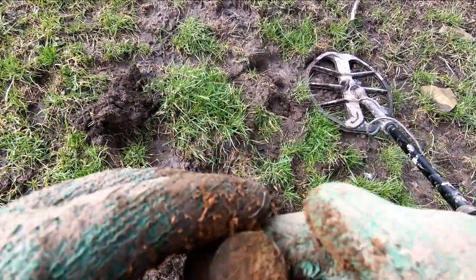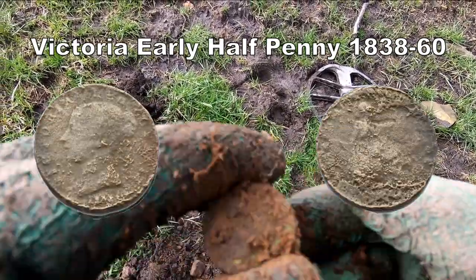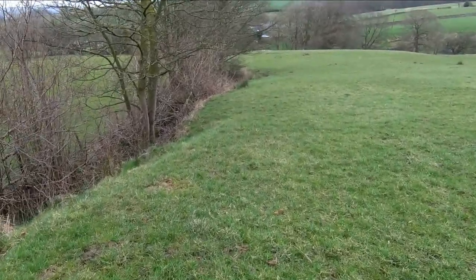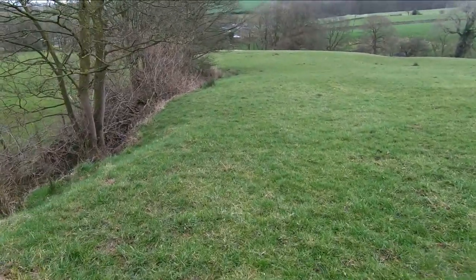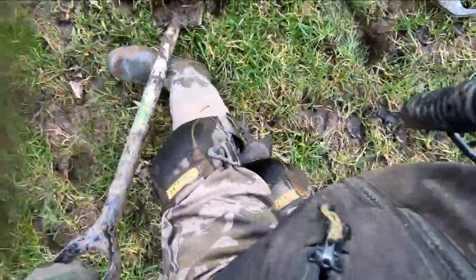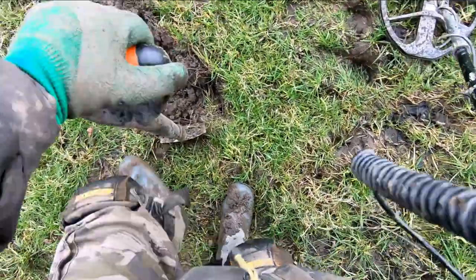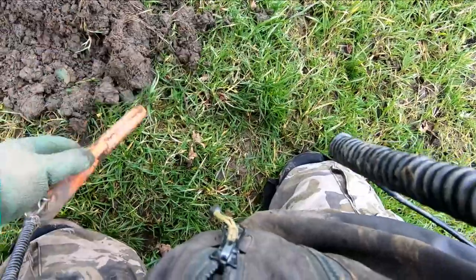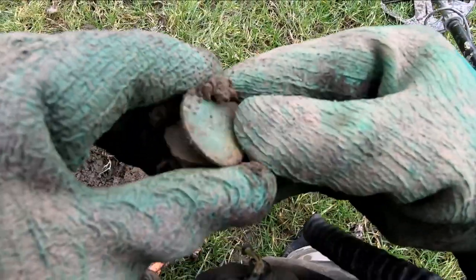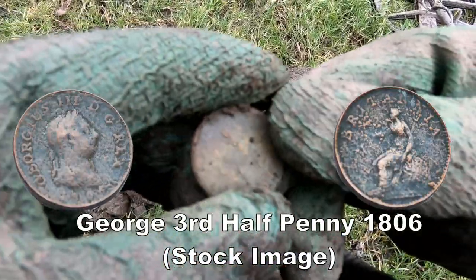I'll make a strong signal — strong to third. Plenty up. Let you know what it is. Here we are, following the footpath down here. Oh, there you go — it's a George the Third. It's in good condition as well, look. For a change.